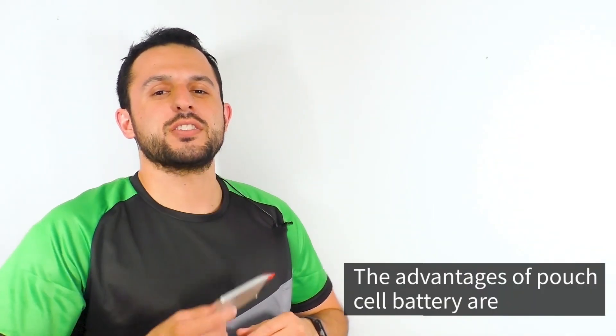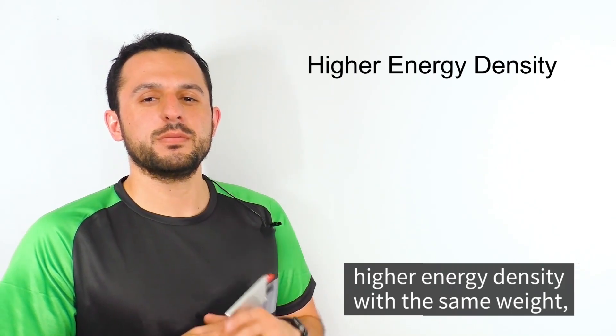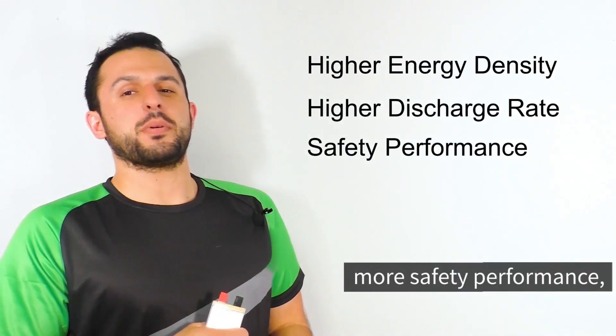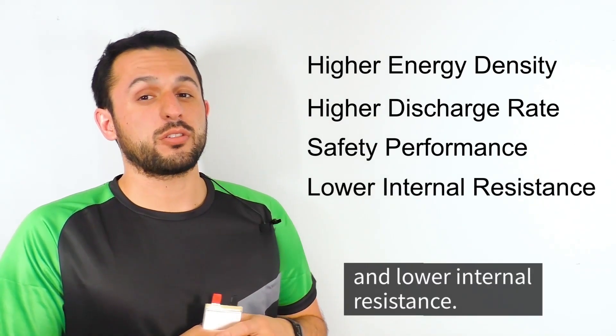The advantages of a pouch cell battery are higher energy density with no added weight, higher discharge rate, more safety performance, and a lower internal resistance.